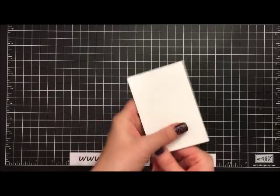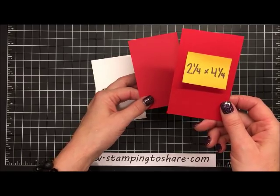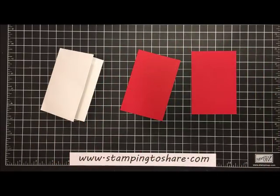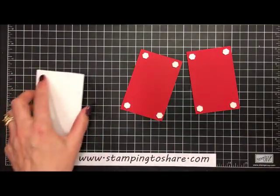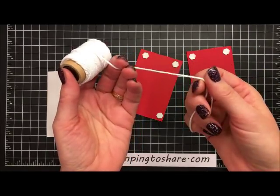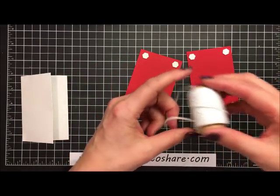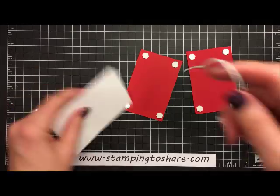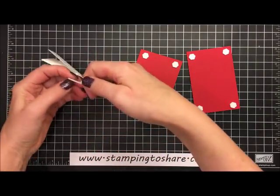We want to decorate the envelope, so we'll close it up and use two Real Red panels, both cut at 2¼ by 4¼ inches. We're going to put some dimensionals on these to decorate the front and back of our envelope. The reason we're using dimensionals is because we're going to use some whisper white thick Baker's twine, which is much thicker than regular Baker's twine and needs a little breathing room. I've taken 18 inches of the thick white Baker's twine, wrapped it around the envelope, and tied it into a bow.